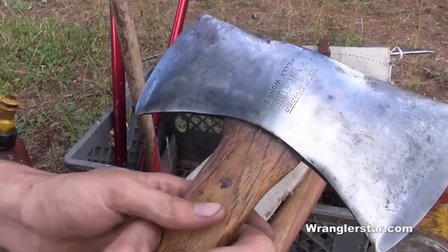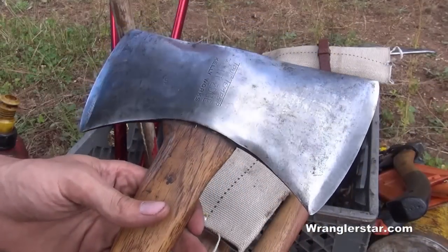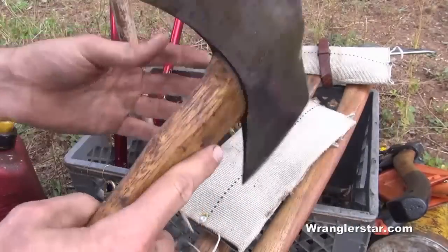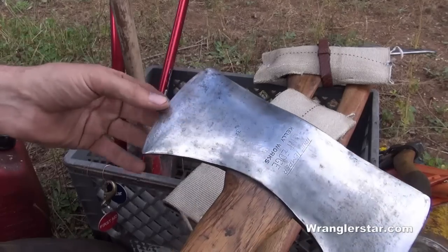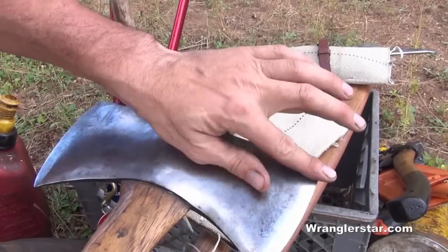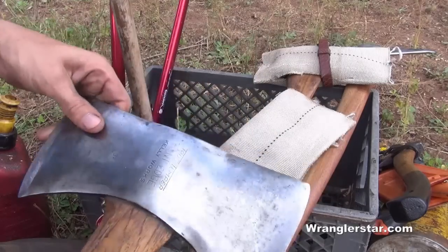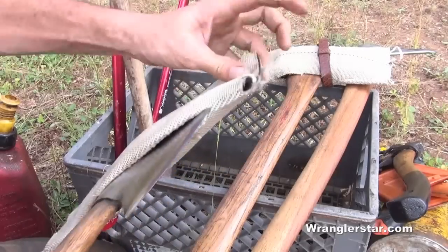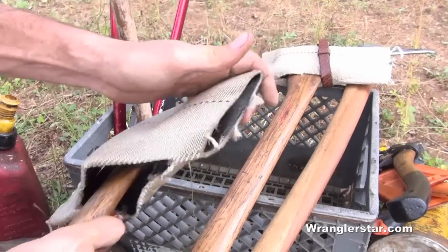I carry a double-bitted axe — this is a heirloom family axe, a Kelly True Temper Flint Edge. You've seen this before. It has a double bevel grind with a real tapered edge for falling, and then a steeper grind on the other side for working in roots where you have a chance of hitting the ground. Nice to have either a single-bitted or double-bitted axe.